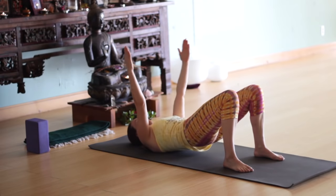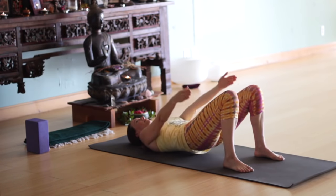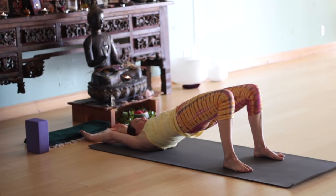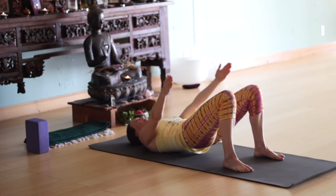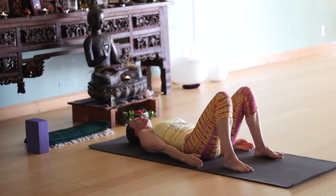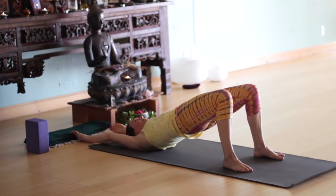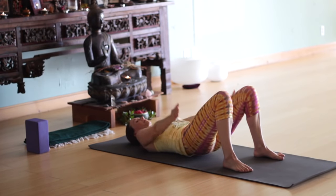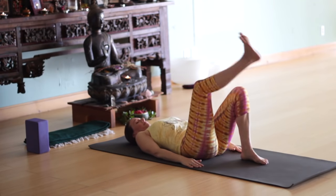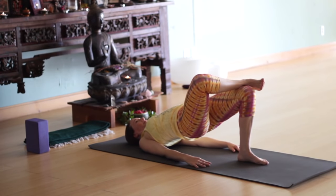Exhale, lower down — bring the arms with you as you lower a vertebra at a time. Inhale, lifting up and stretching out. Keep the chin away from the chest. Exhale, lower back down slowly. Once again — inhale, lifting up, reach, reach, reach. Exhale, keep up, lower down slowly. Keep the arms down by your sides. Now bring your right ankle just above your left knee and lift into bridge again.